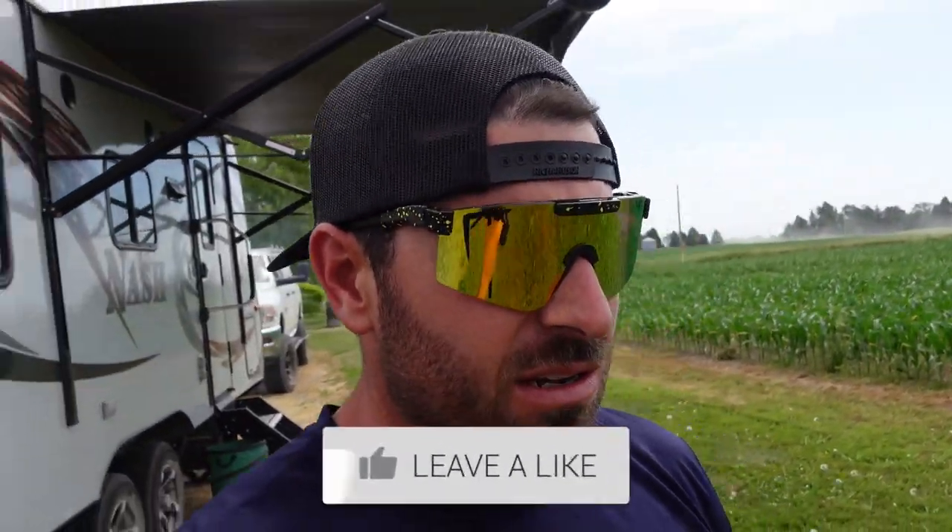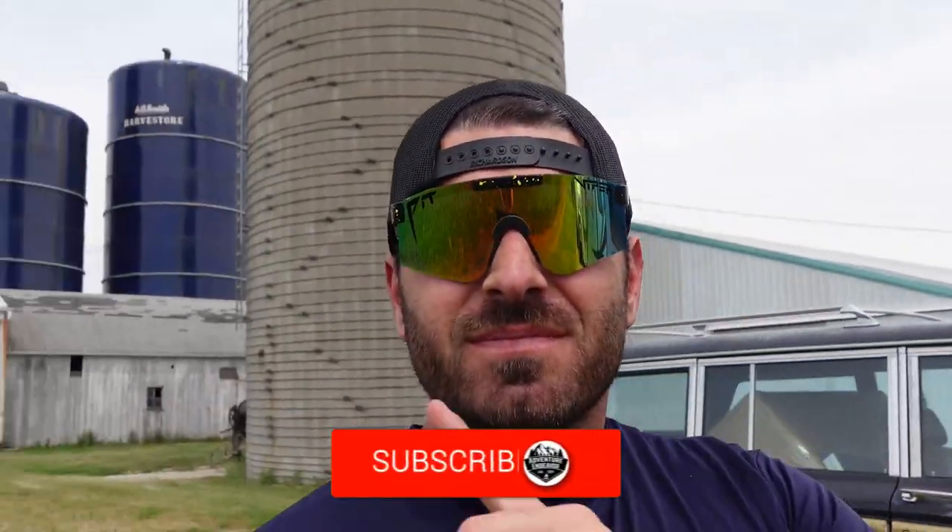What is up guys, Jesse with Adventure Endeavor. We're in beautiful country here — we are in Des Moines, Iowa. We're here because Melissa booked a flight; she's gonna be flying back to Southern California to have some fun with some friends, and I'm gonna be staying here. This is a really cool spot, right in the middle of a farm — I think they grow corn and soy.